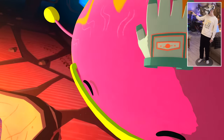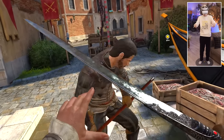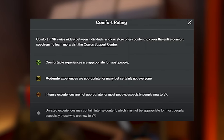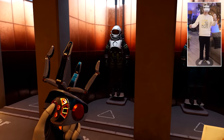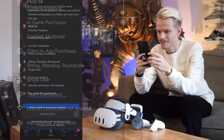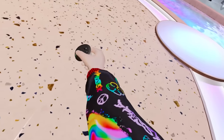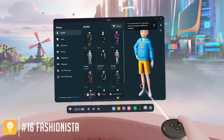Did you know that all the official games and experiences in the store have a comfort rating? If you are just starting out or are sensitive to motion sickness, it's a good idea to keep an eye out for these. There are four ratings in total, and depending on which one you can handle, you can make a purchase accordingly. Open the store page for the game you're interested in and go to Details to find out if it's on your level.